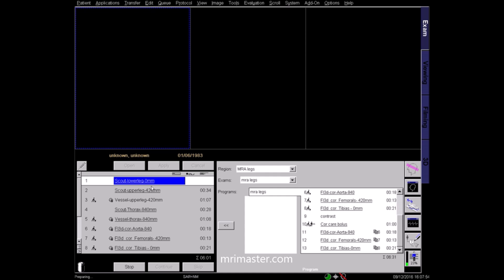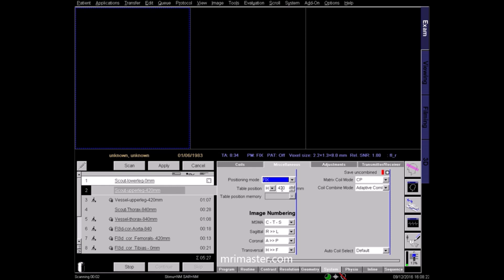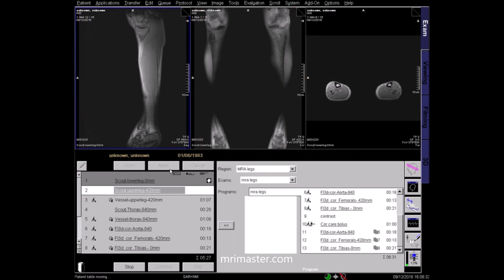Bring across the correct protocols and start with some localiser sequences. This first localiser is a scout of the lower leg with the centering position at 0 mm. Below it you will notice the next localiser of the upper leg, which is 420 mm from the isocentre of the lower leg. A measurement of between 400 and 450 mm can be applied to the majority of patients and adjusted manually depending on the patient's height. The table will move 420 mm into the bore to cover the thighs. Wait for the lower leg scout image and ensure overlap before applying the upper leg scout. There should be overlap between all sequences to avoid any missed anatomy or missed registration.